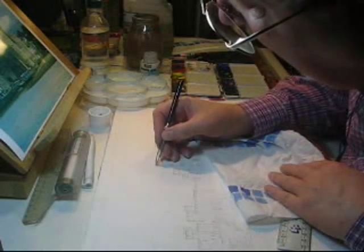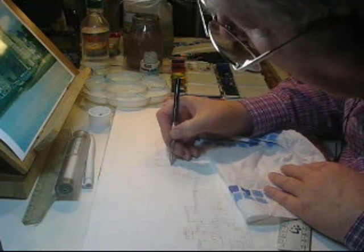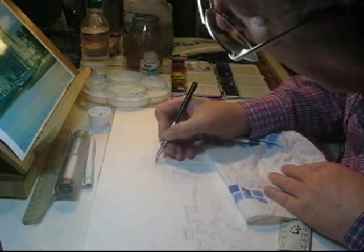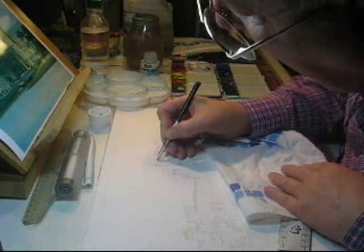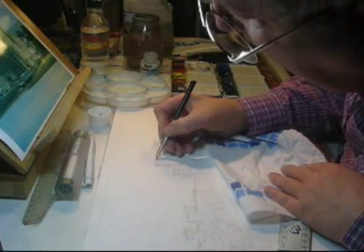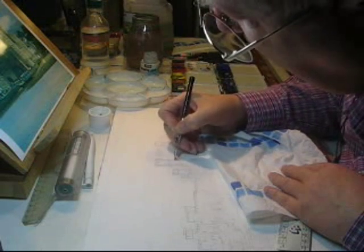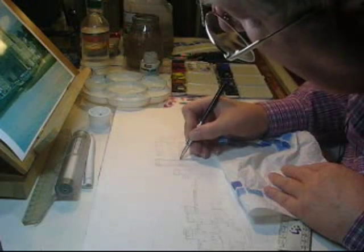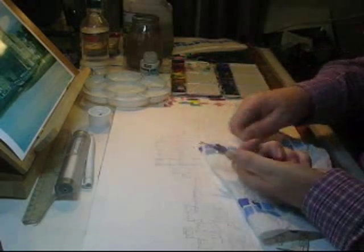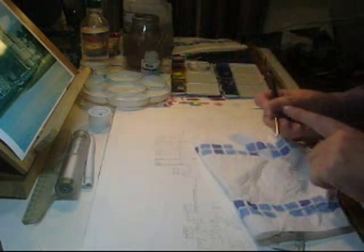I'm just going along the edge of the castle just to make sure that it doesn't get the sky wash, because I'm dragging it along with the ruling pen. I'm just about run out there, but that's the idea. If it dries up you can just split it like that — it's what they call a split one, much more useful than the solid ones.